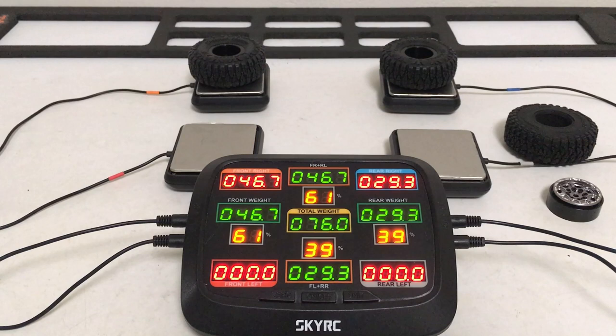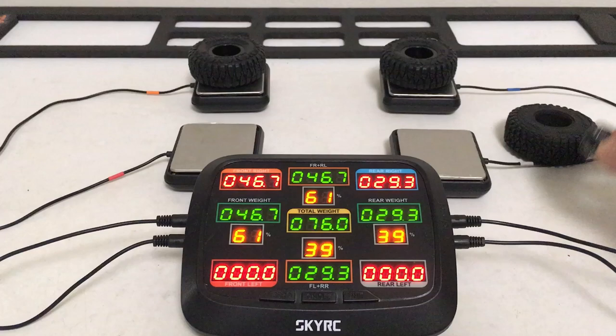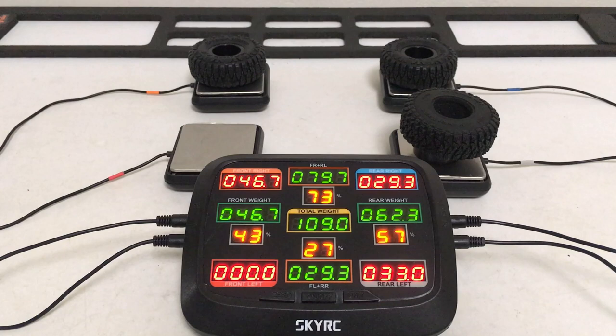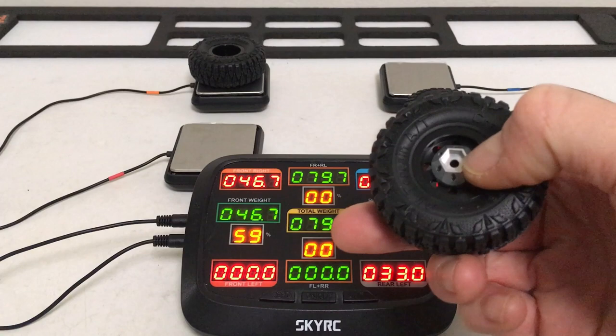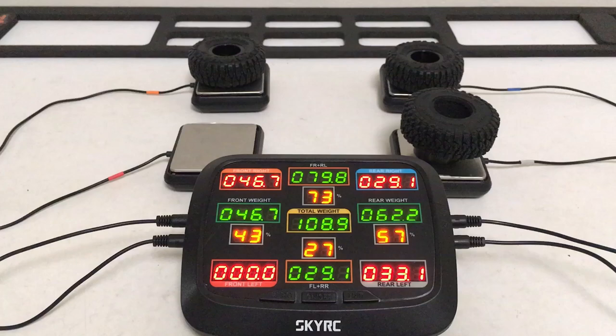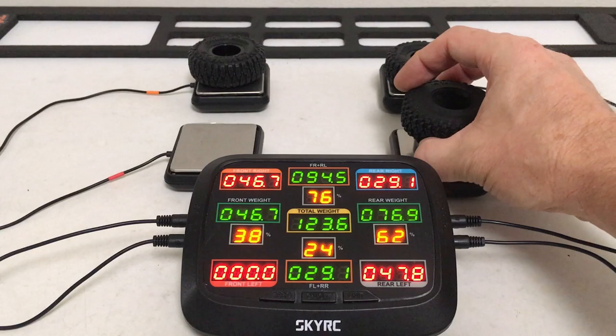Before we jump into the chassis weigh-in, let's look at the front and rear wheel assemblies individually. On the left we've got the brass internal ring and brass plus-three hub at 46.7 grams; on the right the all-aluminum build at 29.3 grams — fairly hefty. A lot of aluminum rims with brass rings sit under 30 grams, like this one at 22.1 grams. With a tire added that's 33 grams — just barely heavier than the all-aluminum build. These solid aluminum hubs do add some heft.